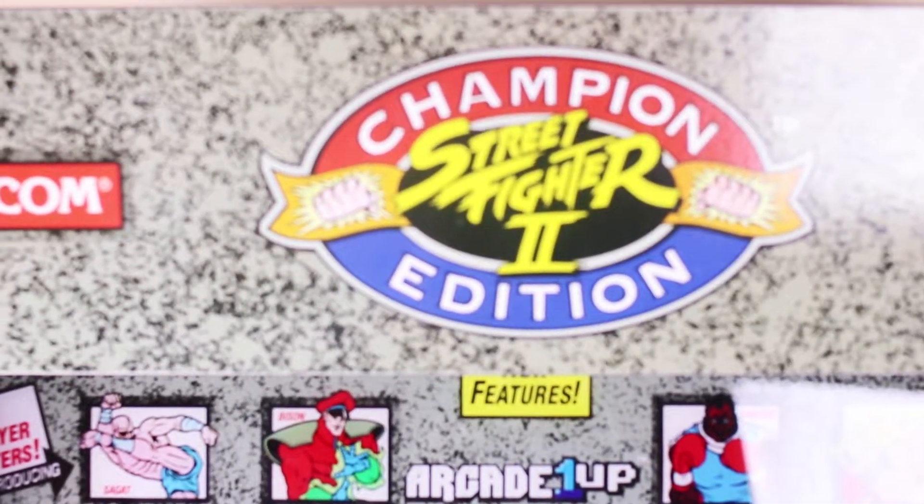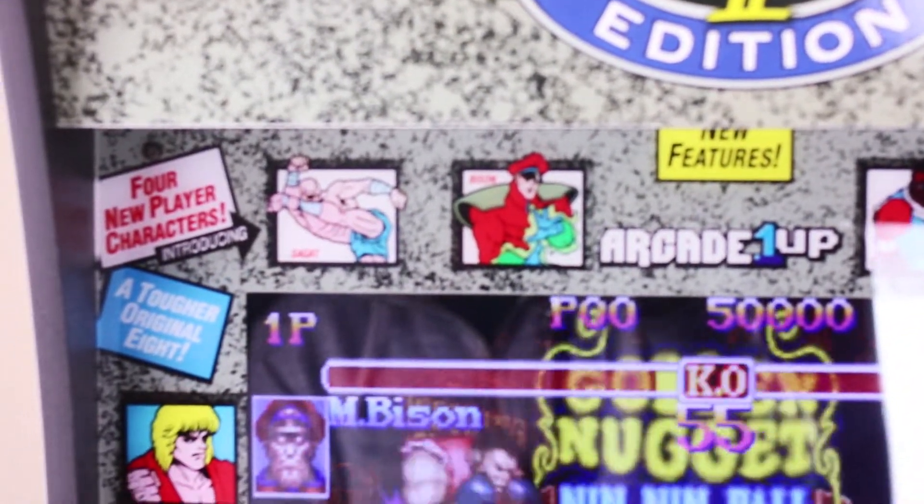So when I got an opportunity to actually purchase my own cabinet, I was highly excited. This Street Fighter cabinet comes with all of the original artwork.